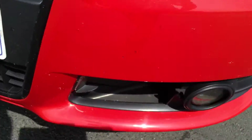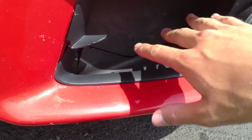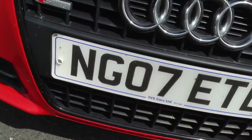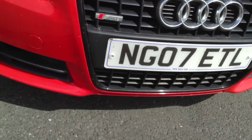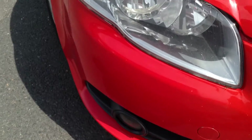Around the front end of the vehicle, there are quite a few stone chips. The plastic grille has cracked and has come out, so just be wary of that. There are quite a few stone chips around the front end overall. It's got the black grilles which look really nice with the red — that's what it should look like on the other side.